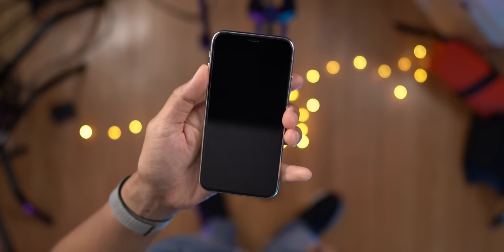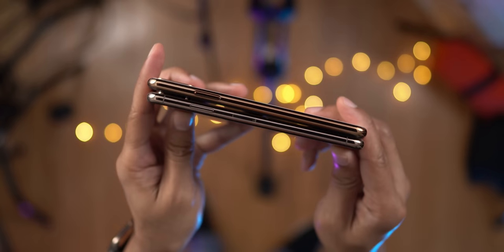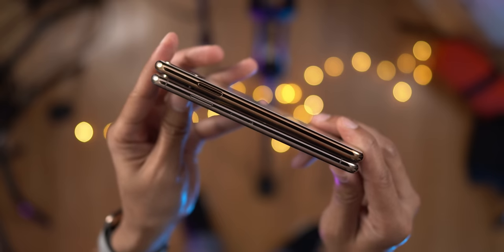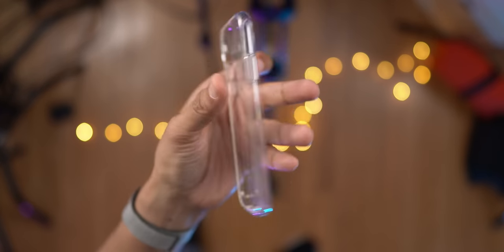Now, there are some additional subtle differences with button placement with the current generation iPhone when compared to the iPhone 11. You'll notice that the button placement is just slightly different when compared to the current generation iPhones. And we noted this back when we went hands-on with the prototype iPhone 11 case, which is right here.